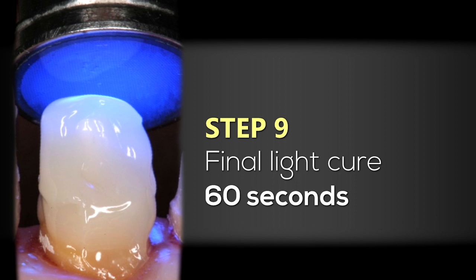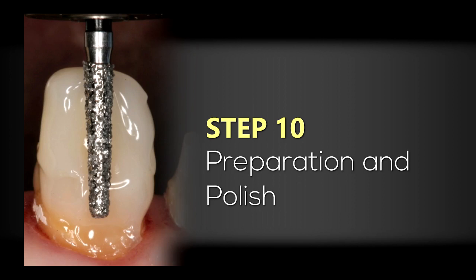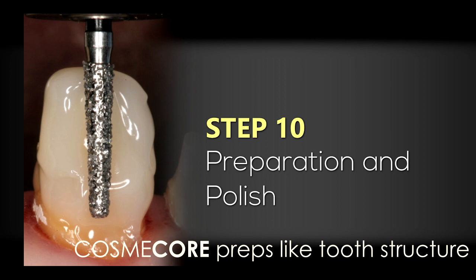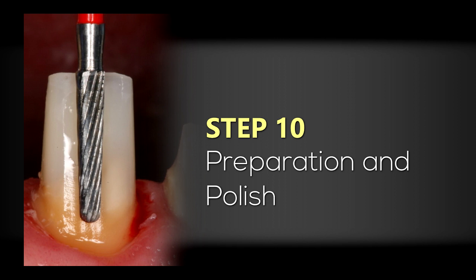With a traditional halogen light, I'm going to light cure my Cosmocore for 60 seconds, both from the facial and the palatal, to make sure the core building material is sufficiently cured. Once the Cosmocore has been adequately polymerized, I can go in with my traditional crown and bridge burs — this is a bur from Brassler — and create my preparation. What you'll find with Cosmocore is that it preps very similarly to tooth structure: it's not too soft and not too firm. I then refine and smooth the preparation with another Brassler bur.